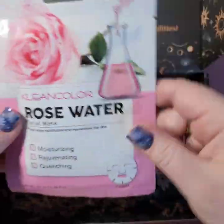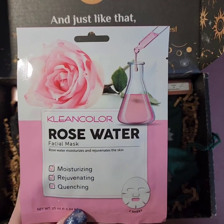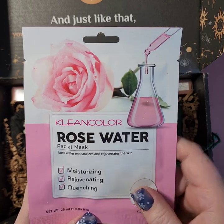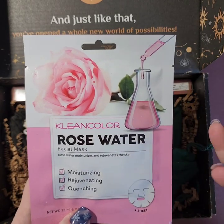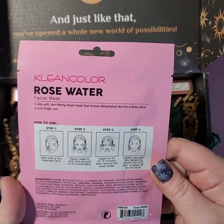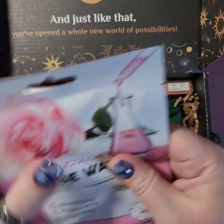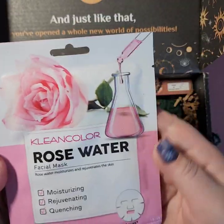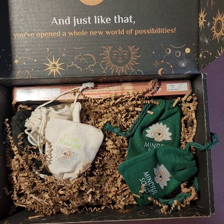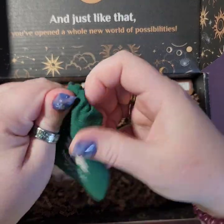So we have our rose water face mask. I think this is the second time I've gotten a face mask, so they do include self-help, self-care — whatever you want to call it — stuff in these boxes too. It's a paper mask and it says rose water has antioxidant and anti-inflammatory properties. That'll be fun!